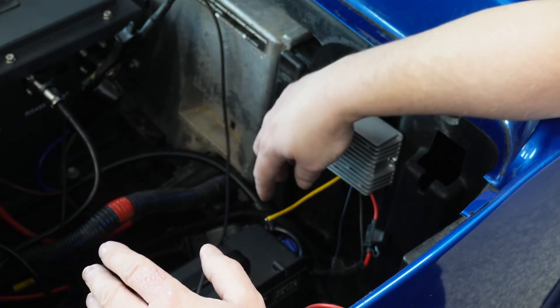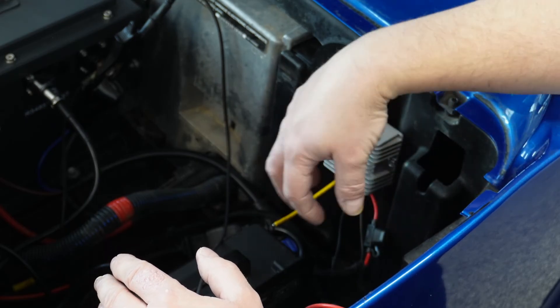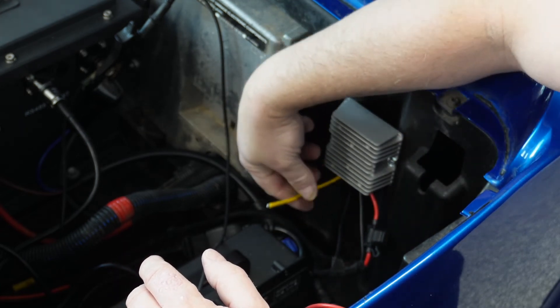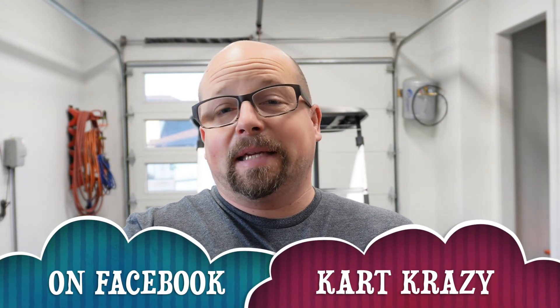Now, if you get crazy with accessories, you're going to want to run this into a fuse panel and then hook all your accessories into that. If you're just doing like a headlight kit, you can go right to your yellow wire here for your 12 volts. Well, I hope that made sense. I wanted to answer those three main questions that I get asked all the time — what is a voltage reducer, do I need it, and how do I install it. And hopefully we did that for you today. If you have any comments, feel free to drop them below, and I'll answer them if I can. We'll see you next time on Cart Crazy.